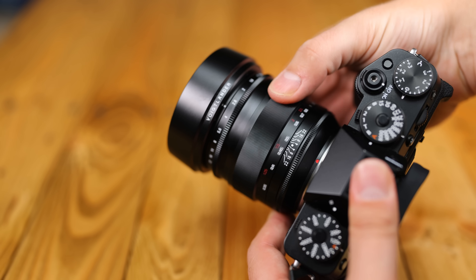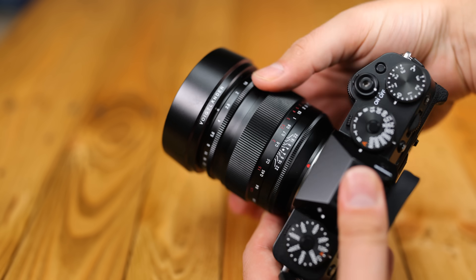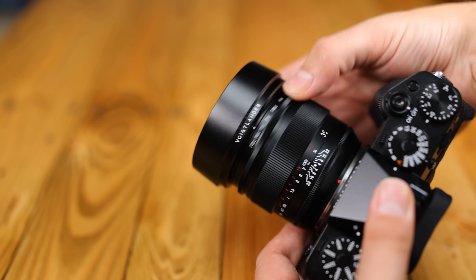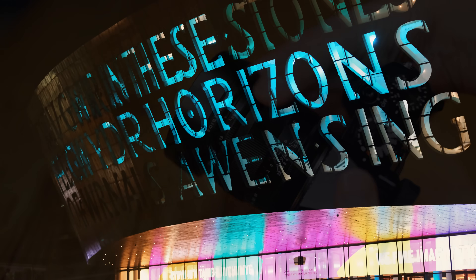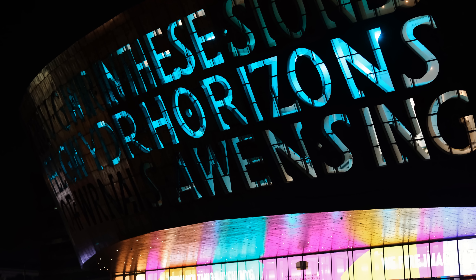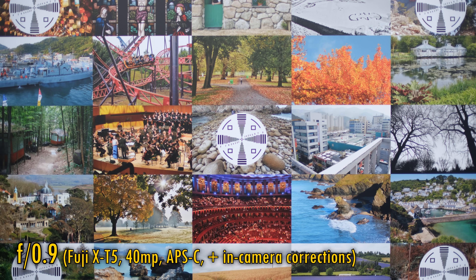Overall, the lens has gorgeous build quality, and thankfully that focus ring is precise enough for manually focusing at f0.9. So let's move on and check out its image quality. I'll be greatly challenging this lens by testing it on one of the most demanding sensors ever made, on a Fuji X-T5, a 40 megapixel APS-C sensor.